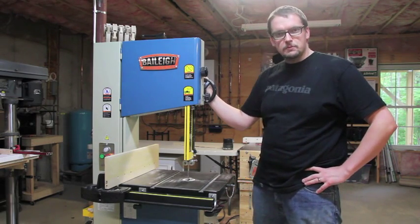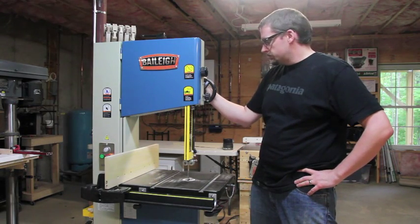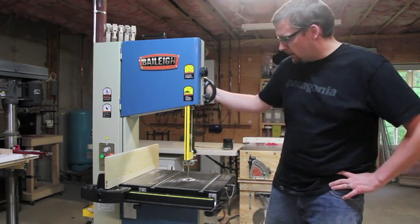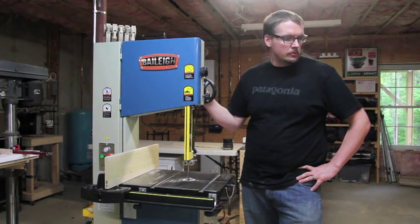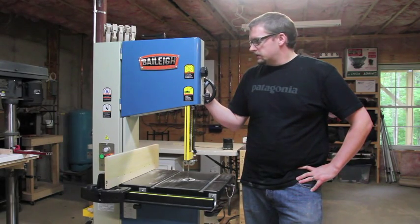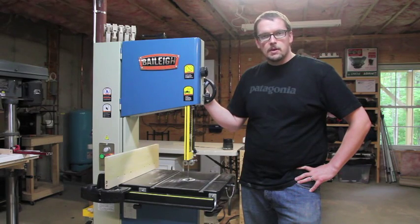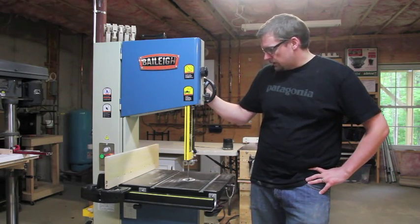It's a really nice piece of machinery, so I thought I'd walk you through it today and do a quick review. I've had a chance to put it through its paces a little bit. Over the last month or so I started building a bed for my son, and really had a chance to test out some of the capabilities of the saw. I'm very happy with it, so I'll show you around.